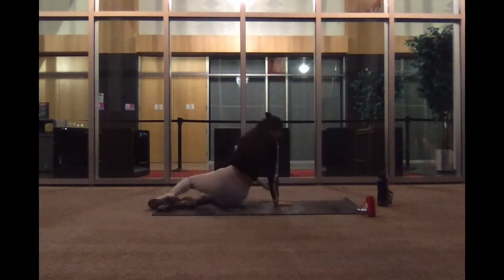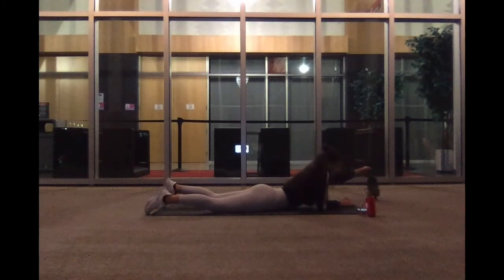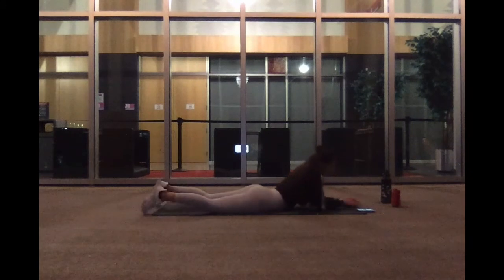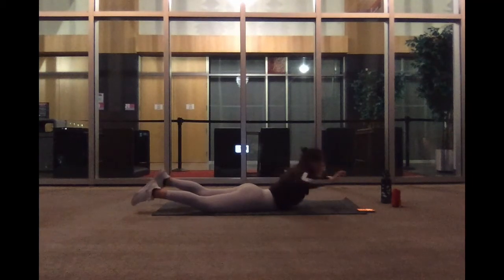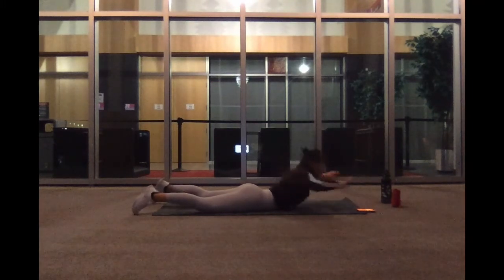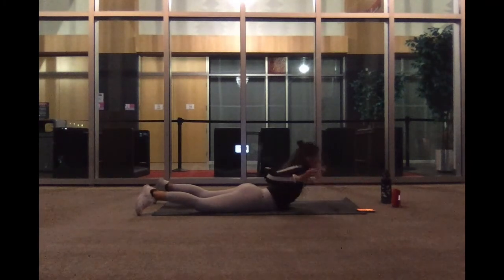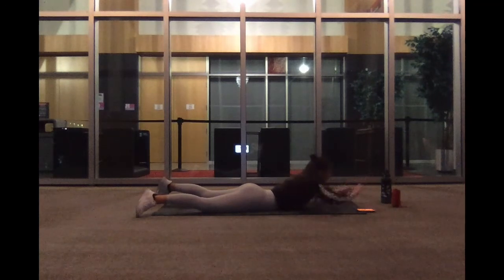Nice work. We're still on the mat for another tri-set. We're going to start with our superman delta pose. We'll lift up into a superman and pull backwards to engage our shoulders and delts. Ready, lift up and begin. Pull back — the resistance is up to you. It's all about the mindset. Lift up, we've got ten, four, three, two, one.